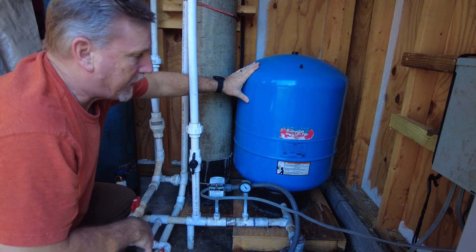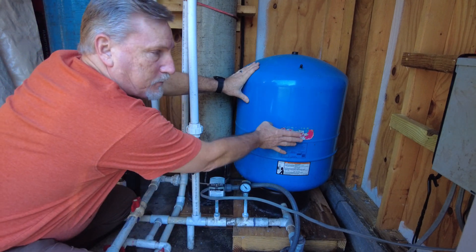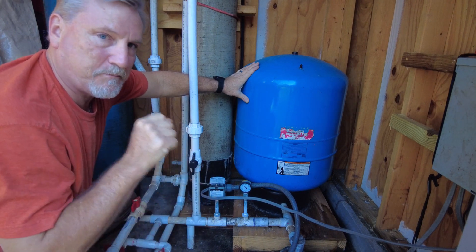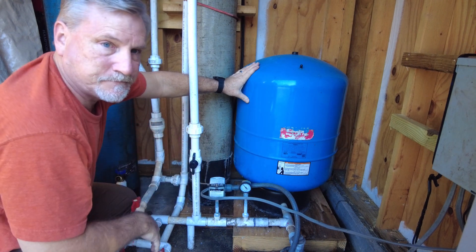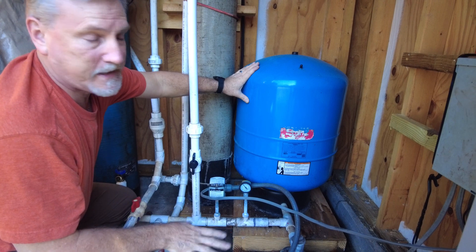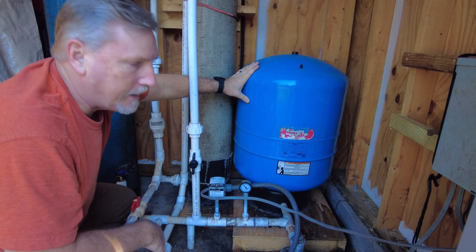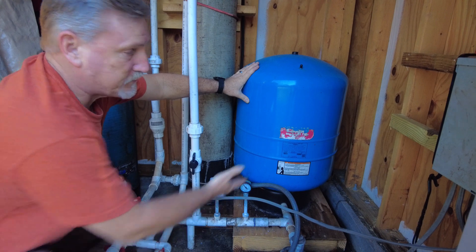Back in 2019, this stopped working — the bladder was torn. I could tell because when you'd turn the water on in the shower, you could almost hear the pipes thumping. So I replaced it: took the system out, put a new one in, didn't change anything, put it back just like it was. And when I was done, we had sulfur gases. I'm like, what the hell? I didn't do anything — I just replaced the blue tank.